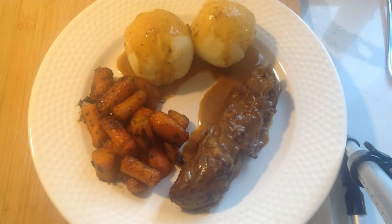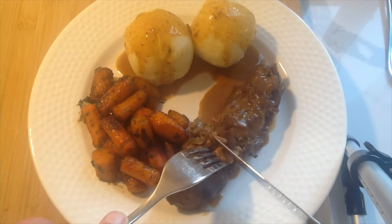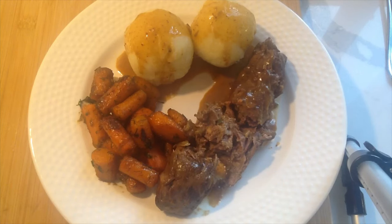Here's the typical traditional German meal: rouladen with dumplings — called Klöße in German — and some glazed maple carrots. Traditionally I would make this with red cabbage, but I didn't have any on hand so we went with the glazed carrots. I hope you enjoyed this. As you can see, the meat is super tender — it just breaks apart. It's a beautiful savory dish. I hope you give this a try and let me know if you enjoyed it. Take care, be safe, be healthy. Thanks for watching.